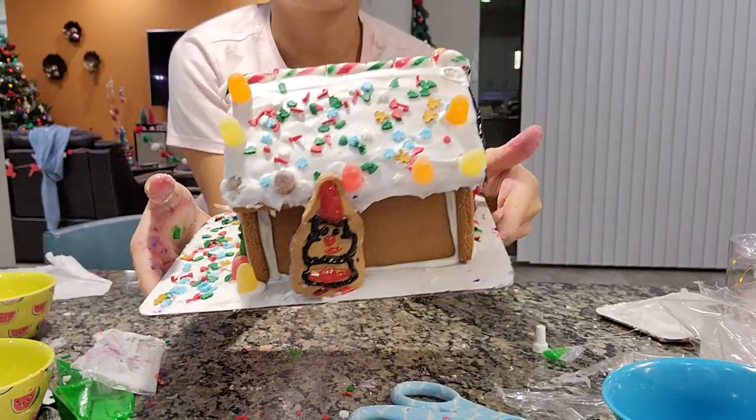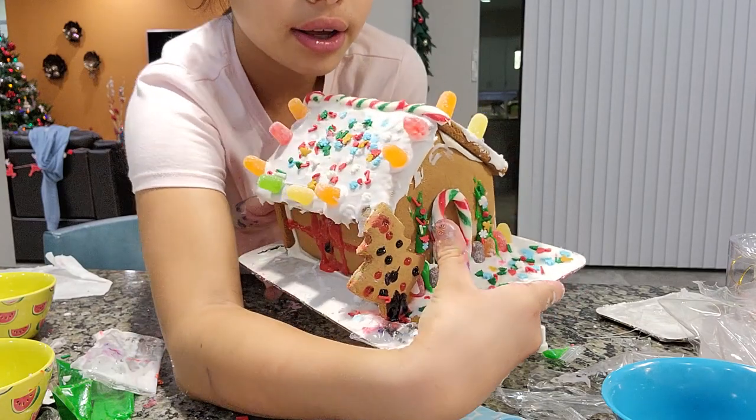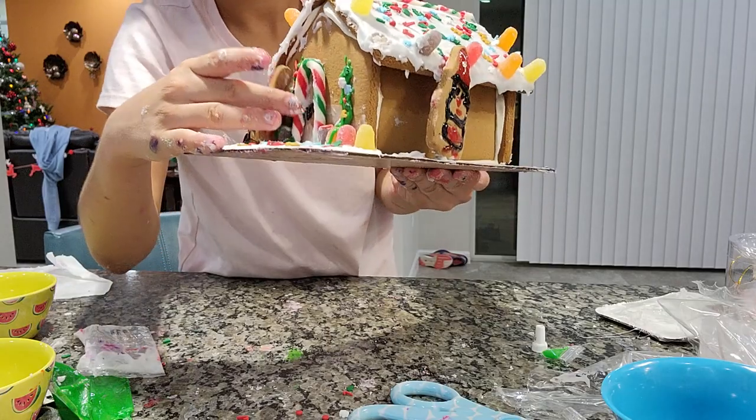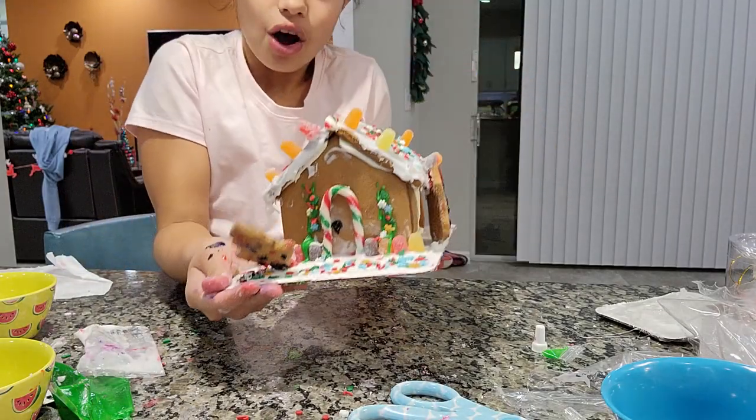Here's the roof — it's got sprinkles with gumdrops on it, and then a candy cane on top. Oh no, the tree fell! Let's put it back. There we go, guys. Here it is, everyone — oh no, it fell again!